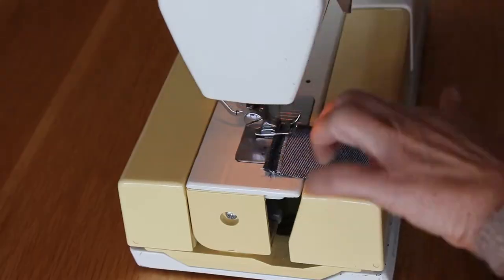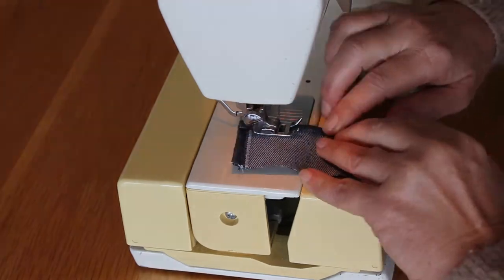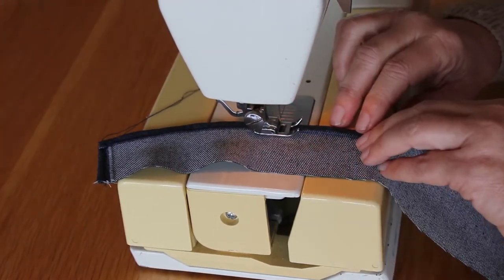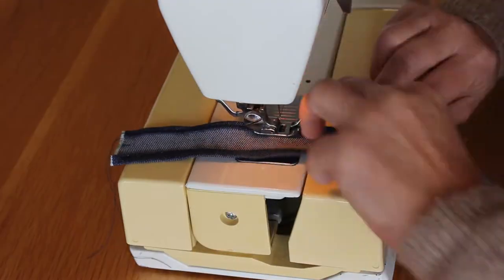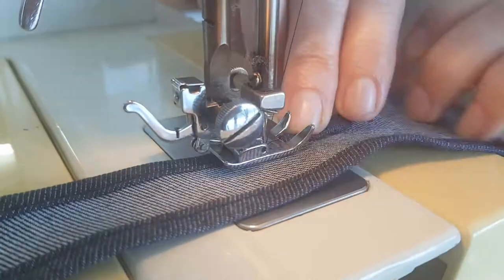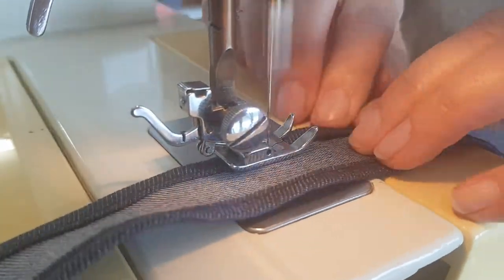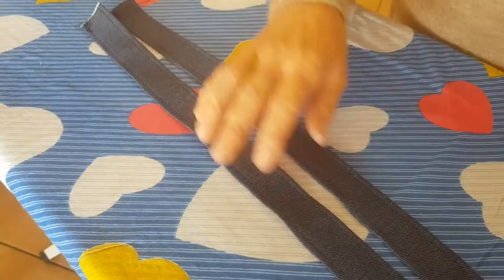You will see the belt design is similar to the neck piece but slightly different. Remember to iron the belt and trim the excess away.